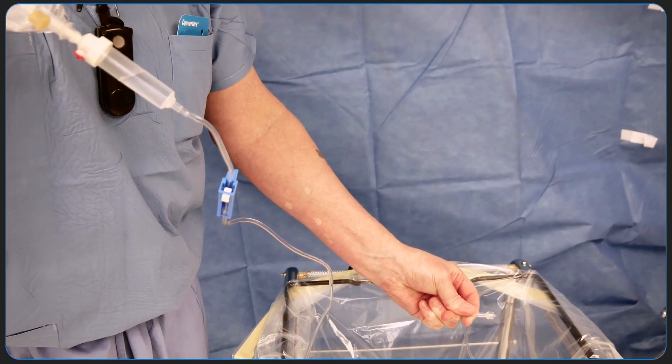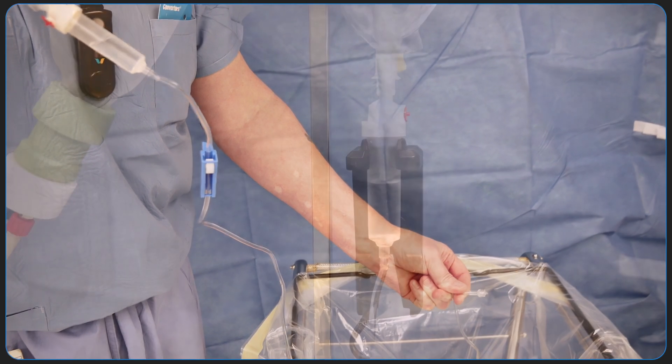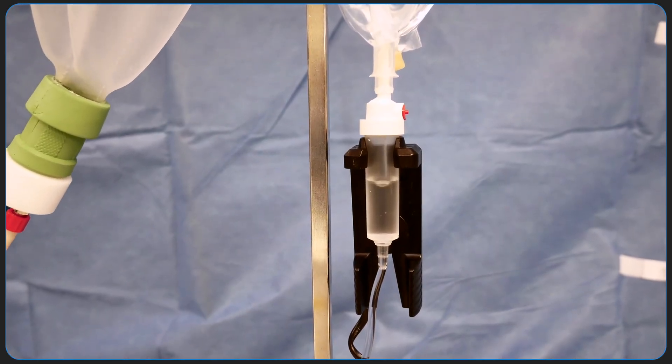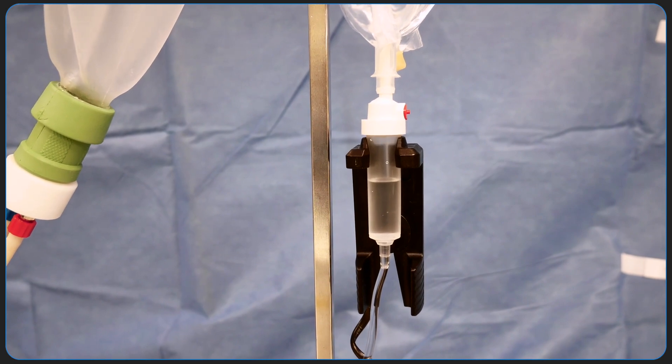Now fill the drip chamber about a third to a half of the way with water. Filling the drip chamber completely will not allow the drop sensor to detect water movement, and again the no water alarm will sound.